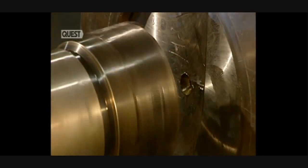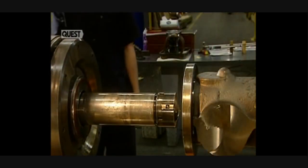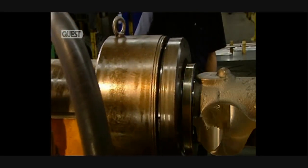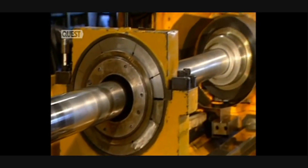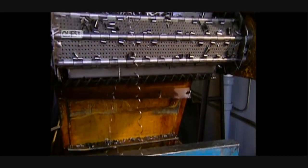Next, the shaft is pierced. The drill head will ream out the inside of the shaft. Alignment of the head must be perfect. Turnings from the cutting are saved, and these will be sold to foundries where they'll be recycled.